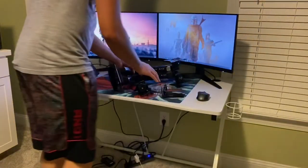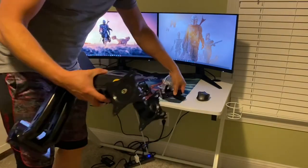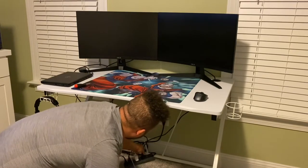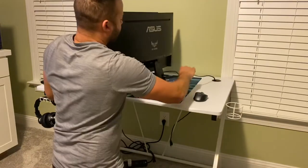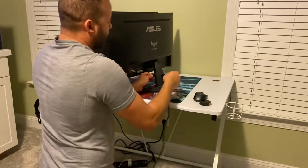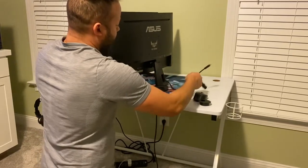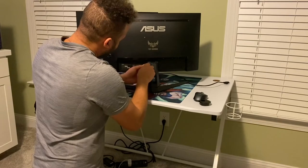Now I'm going to start taking apart the monitor stands from the monitors. I'll get my desk clear, go ahead and turn off the monitors and turn off everything. Once those are off I'll turn off my power strip. Starting with my right monitor, I'm going to get these wires ran through my cable holes and go ahead and unplug everything — the HDMI cable as well as the power supply cable. Then I'll remove the screws from my monitor stand.